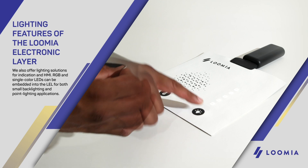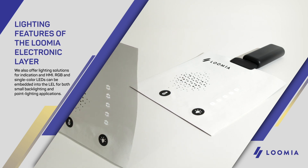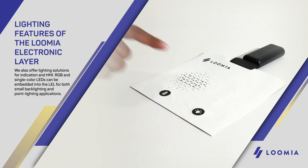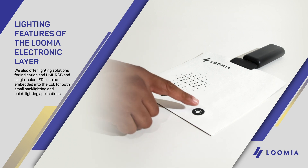We also offer lighting solutions for indication and HMI. RGB and single-color LEDs can be embedded into the LEL for both small backlighting and point lighting applications.